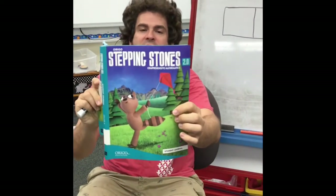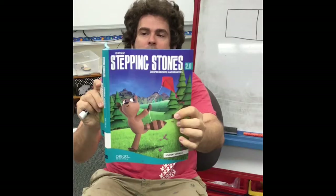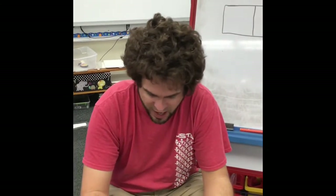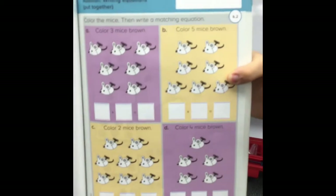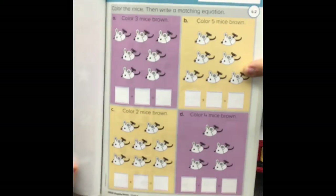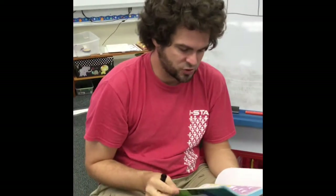For this lesson, you are going to need a page out of your book — it's page number 85. It's got a purple fish on it and a picture of all these cool little mice. We'll talk about this page at the end of the lesson because there are a couple of steps you're going to have to do, and I'll go through those as well.